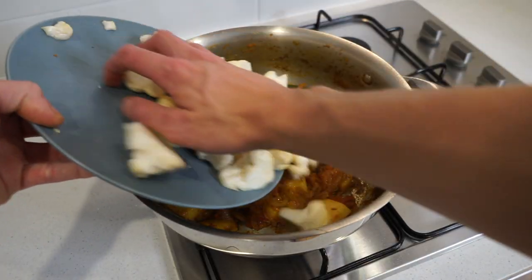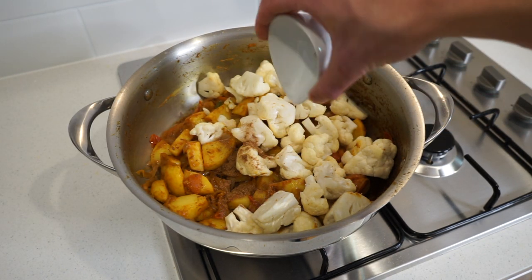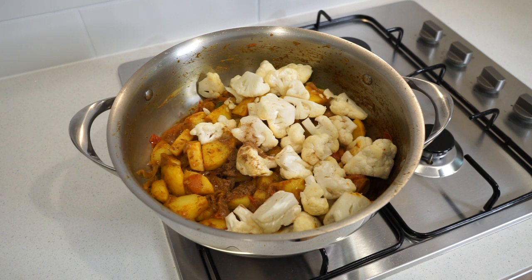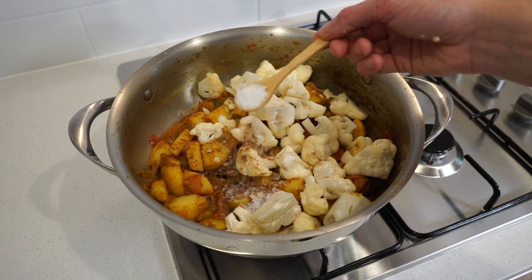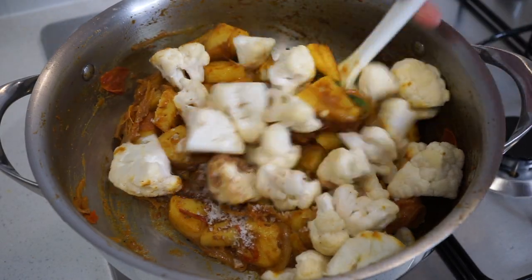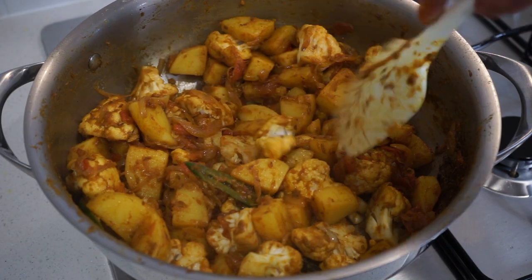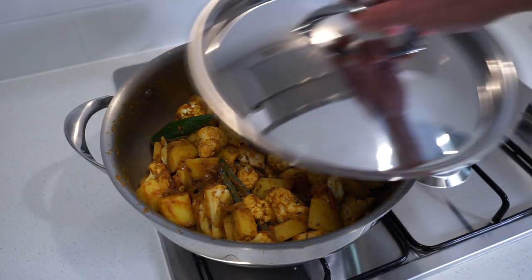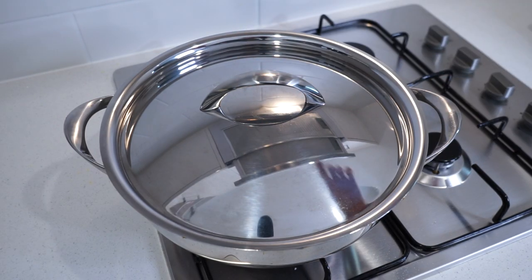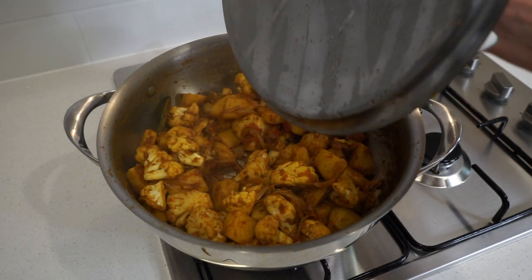Next, add in the sautéed cauliflower as well as three quarters of a teaspoon or 1.5 grams of garam masala, which adds a beautiful blend of sweet and aromatic flavors. Season with one and a half teaspoons or 7.5 grams of sea salt flakes. Give everything a really good mix making sure the cauliflower is completely coated, then cover and cook for 15 to 16 minutes or until the potatoes are soft but not falling apart, mixing every five minutes or so.